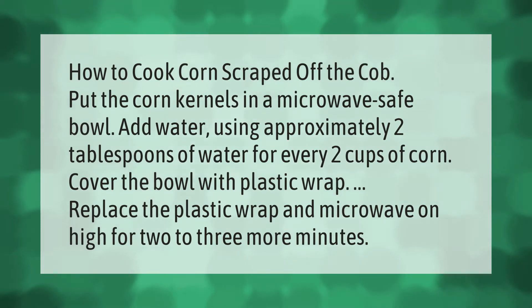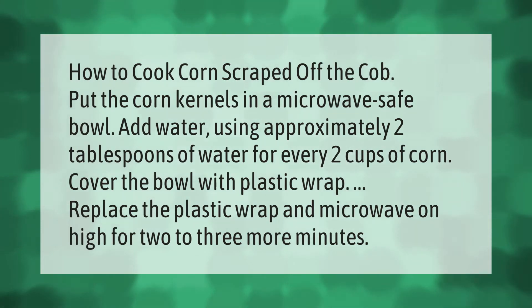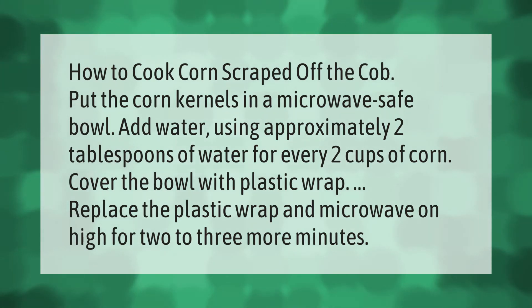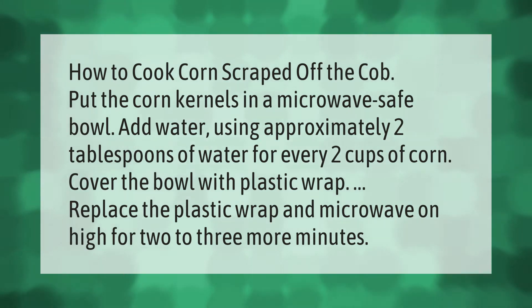How to cook corn scraped off the cob: put the corn kernels in a microwave-safe bowl and add water, using approximately two tablespoons of water for every two cups of corn. Cover the bowl with plastic wrap.